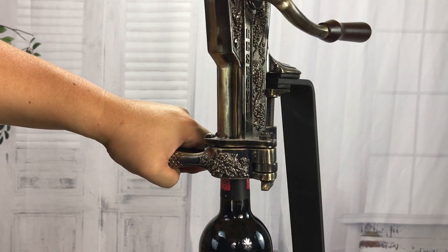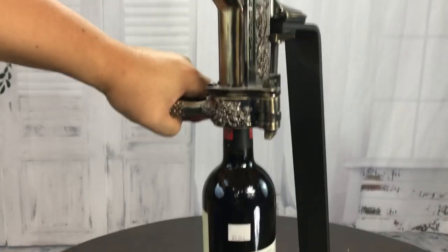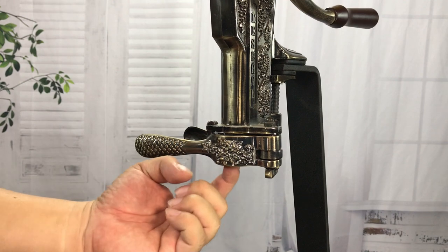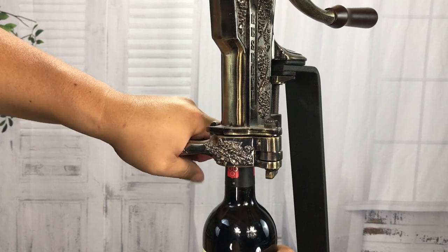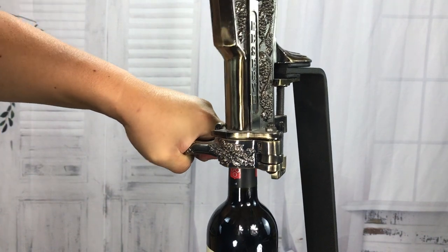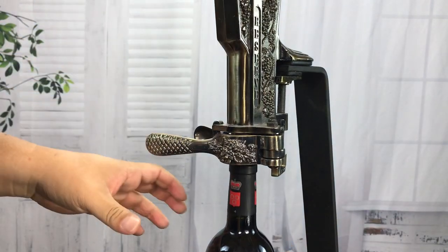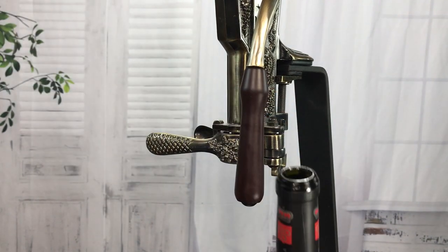With this one, you're counting strictly on your grip strength to hold it. There are little rubber pads on the inside, so it should get a good grip. As you can see, we have the cork right there. I'm going to put it in here, grip it pretty hard, and pull the corkscrew handle all the way down. It's pushed in — I can feel it — and now I'm going to torque it to pull it all the way back out, then release and pull.